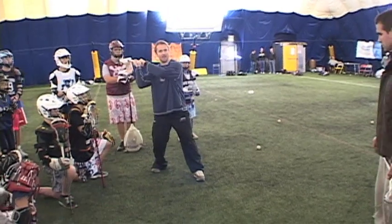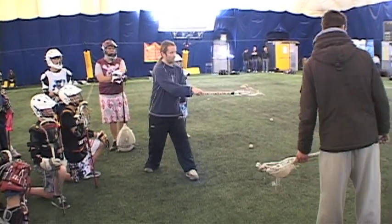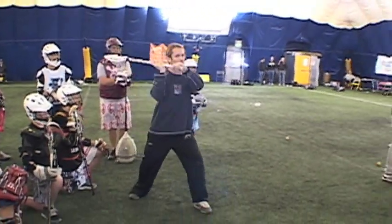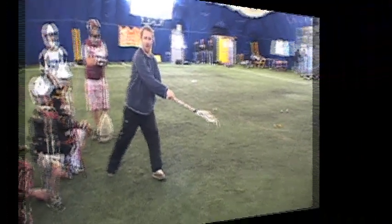Think about it. If I'm here and I'm following through and I snap my wrist now, the ball goes high. Now, if I want to shoot it low, I bring my stick through. I don't snap my wrist till here, because now if it's here, I can snap my wrist down to the bottom.